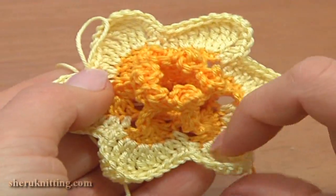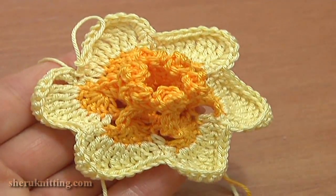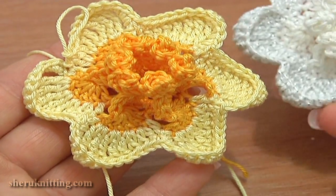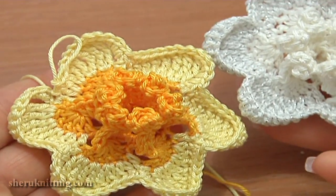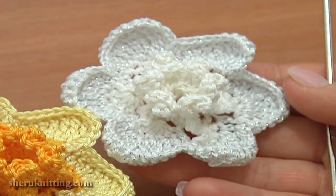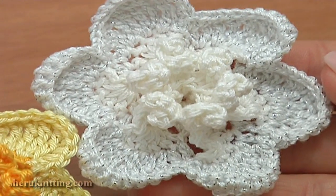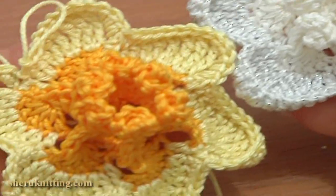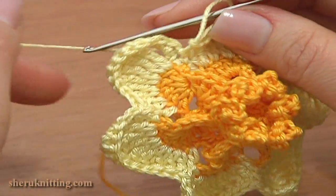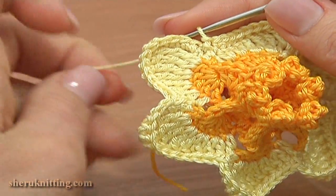The flower is already beautiful, so you can stop your work at this point. Here for demonstration I have the same flower made of white yarn. As for me, I would like to continue and make another round of picots, so let's begin round six.